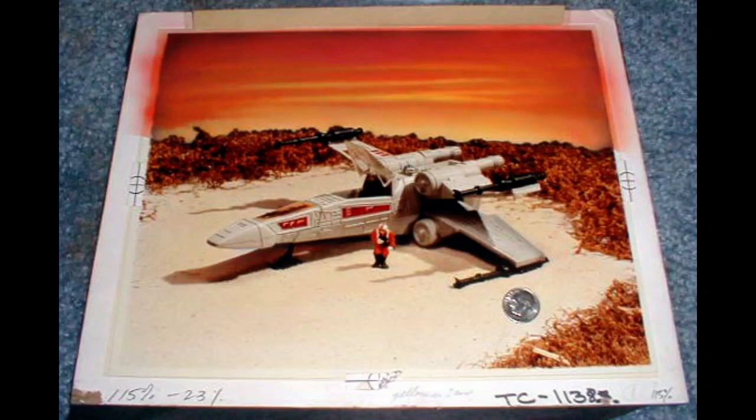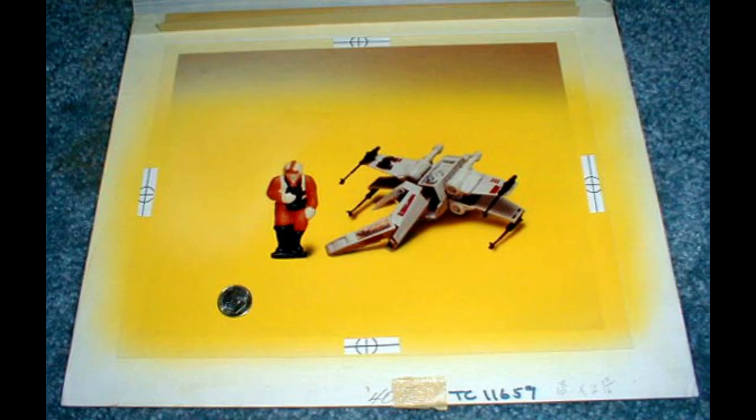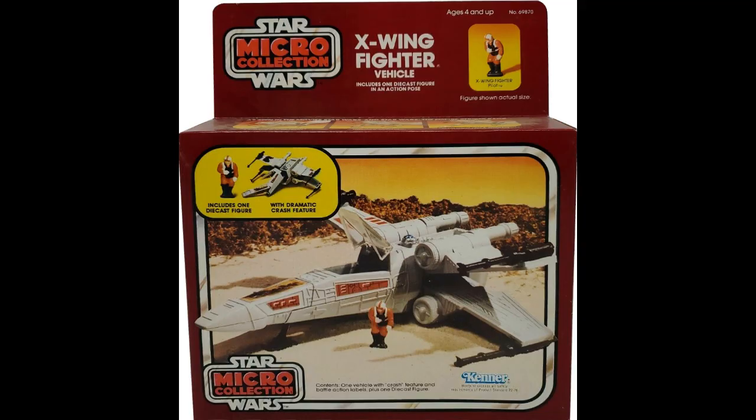Here's one that was used for the X-Wing fighter from the micro collection. If you didn't have the micro collection growing up, you missed out on a really fun toy line. Here's Luke on some kind of hot planet — doesn't really look like Tatooine, but it could be. Definitely not Dagobah. And here's another photo where it shows the ship crash, because that's what they did with these micros — you had a little boot and you'd push them and they would break apart. Both photos were used for the box. Those micro collection toys and playsets weren't as fun as the original Star Wars action figures, but they were still fun. I'm sad that line never really took off.